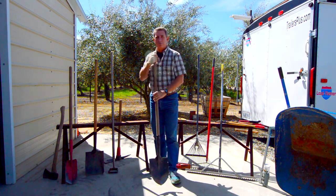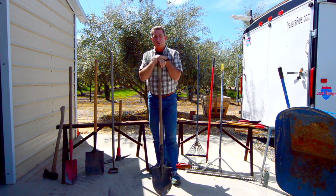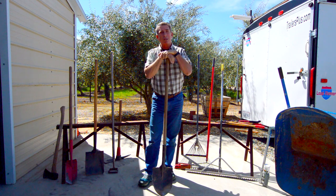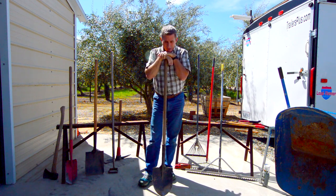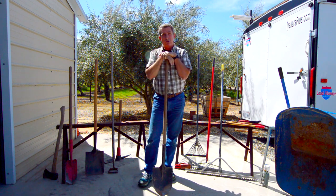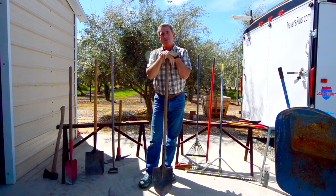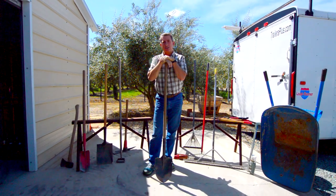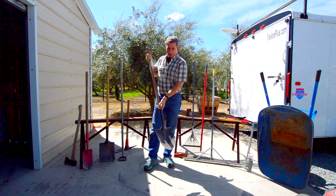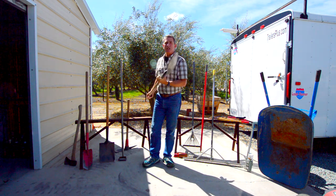The all-important pointed or round head shovel is probably the most universal tool ever invented — great for planting plants and trees, and you can also use it to move material, but mostly it's used for digging. The one thing it cannot do is clean a trench, because the width of the blade is not going to fit into your standard trencher trench.